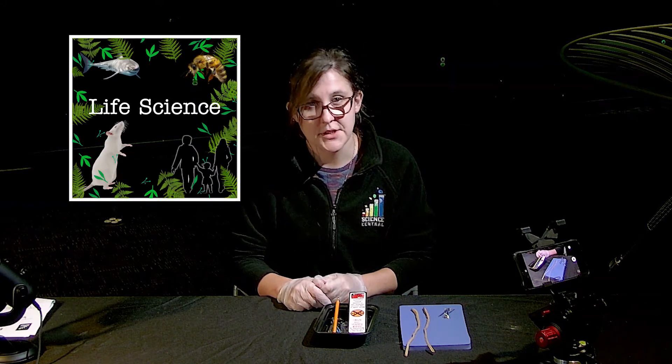Hi, my name is Megan and I am from Science Central. Today we will be going over our earthworm dissection.